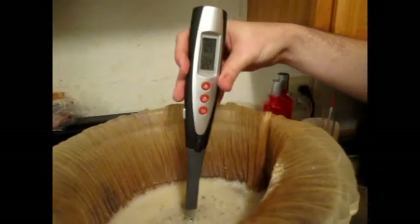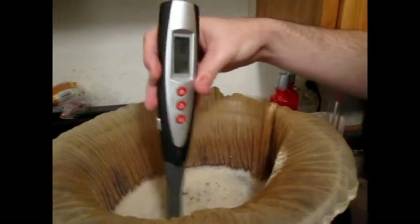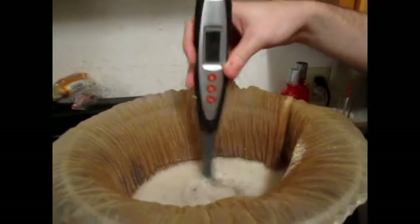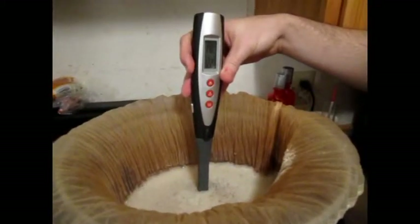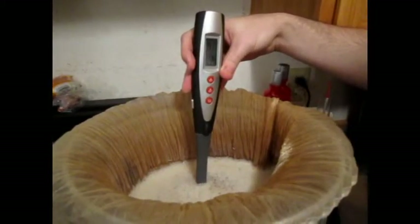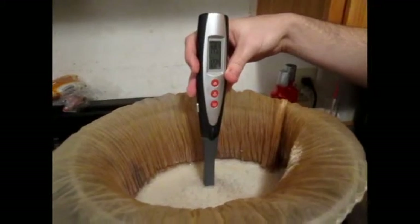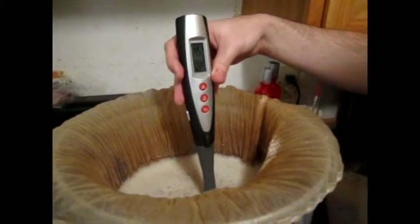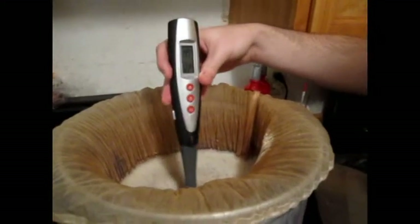A lot of people don't like brew-in-a-bag because they say it makes a mash that's too thin. I say I don't care, because I have made many, many beers with brew-in-a-bag and the vast majority of them have been absolutely delicious.